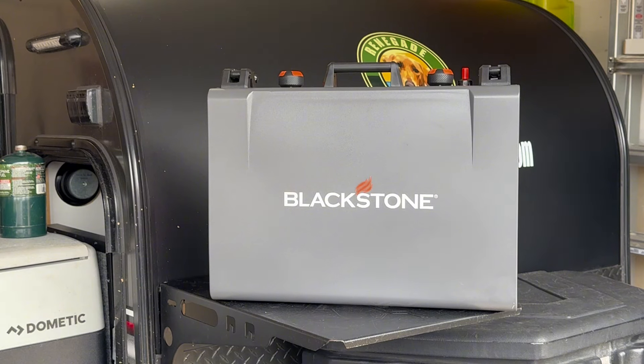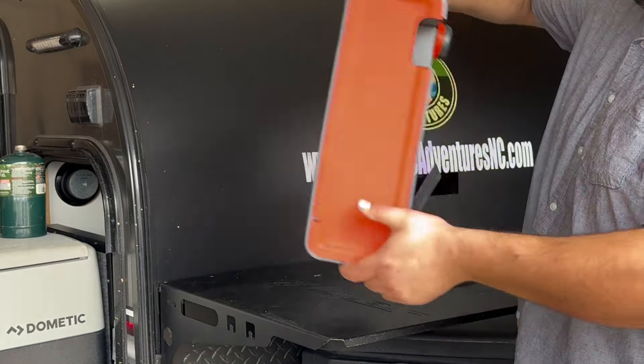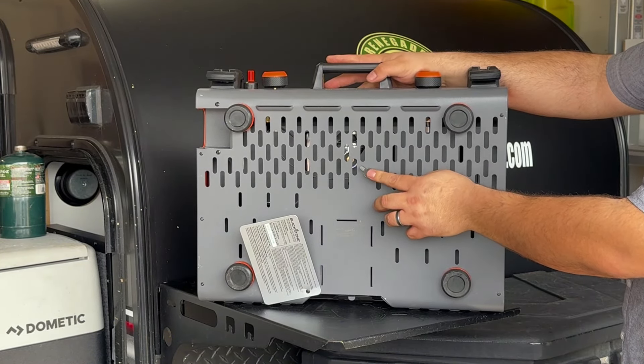So we're going to go through real quick on how to use this, and please, as always, contact us if you have any questions. As you can see, the griddle is right here. It's suitcase style, and on the underneath side, you do have a little knob here. This is going to make sense in a minute on how to release the griddle.